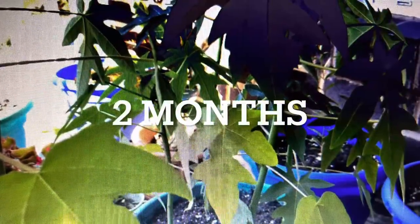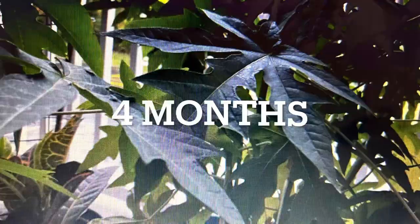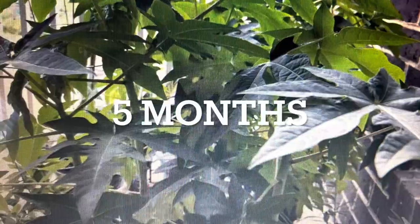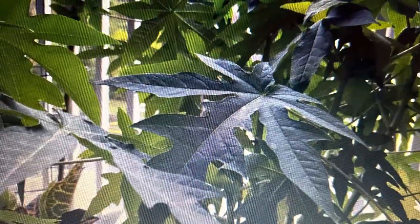You will see some new leaves are coming. After two months they have grown quite a bit, and after three months you can see the leaf size is growing bigger and bigger. At four months it has matured more, at five months it looks very lush, and after six months it has grown quite big.